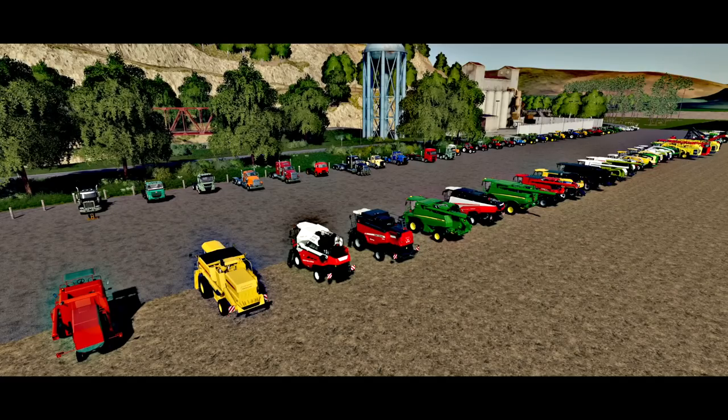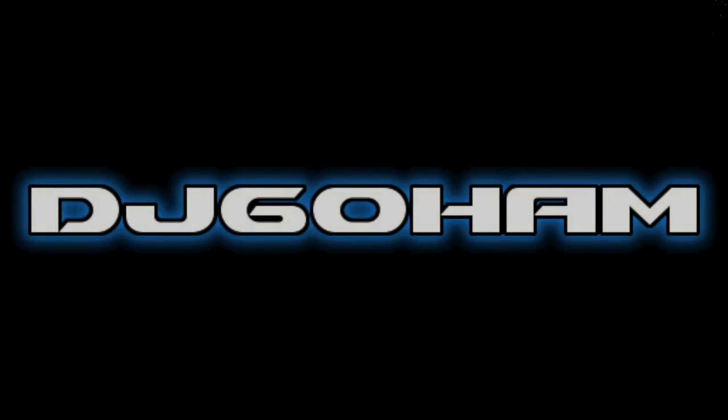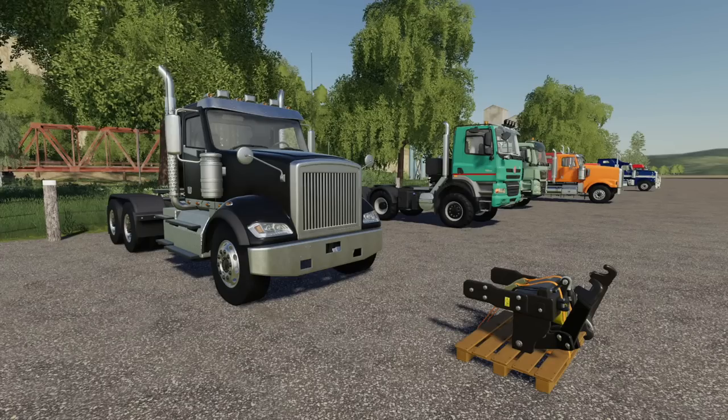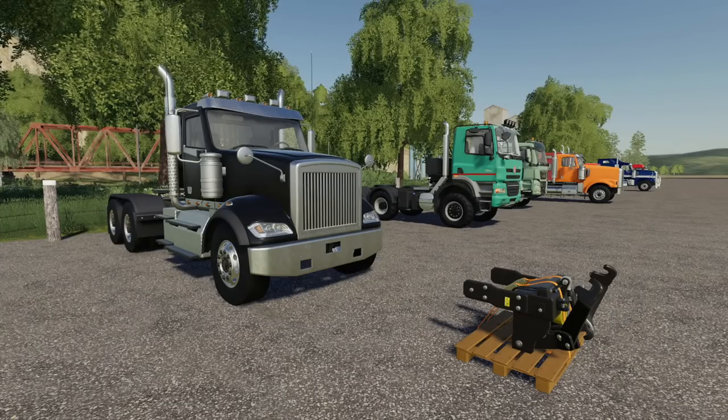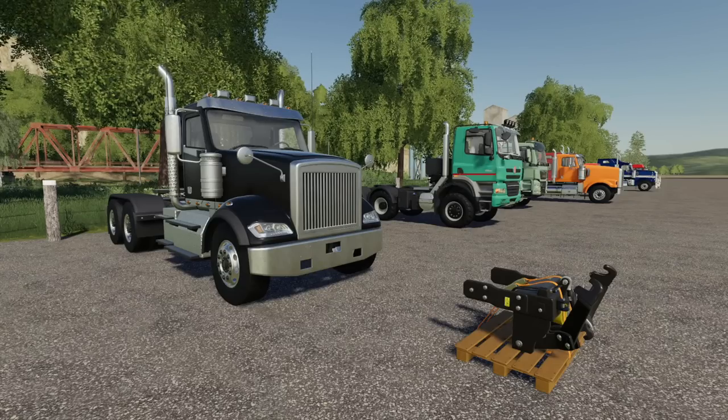We have so much to test today. What's going on everybody, DJ Goham here, welcome back to the channel and welcome back to testing stuff for Farming Simulator 19.